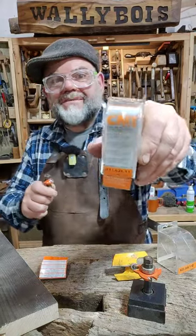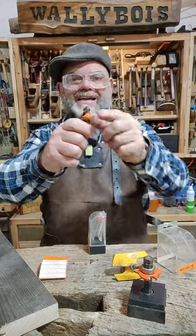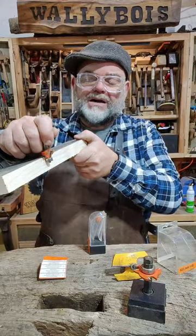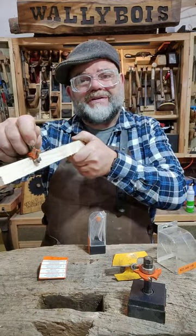CMT router bits. I got this round over bit here. It has the roller guide on the side, but recently I've noticed, as I rout a piece of wood, it's leaving a mark — a line, like a marking gauge line — down the side of the piece of wood.